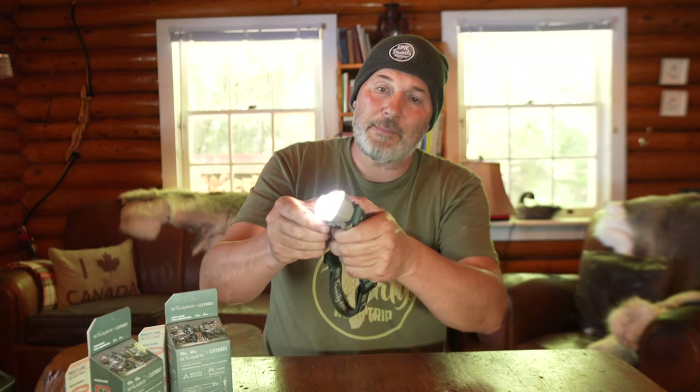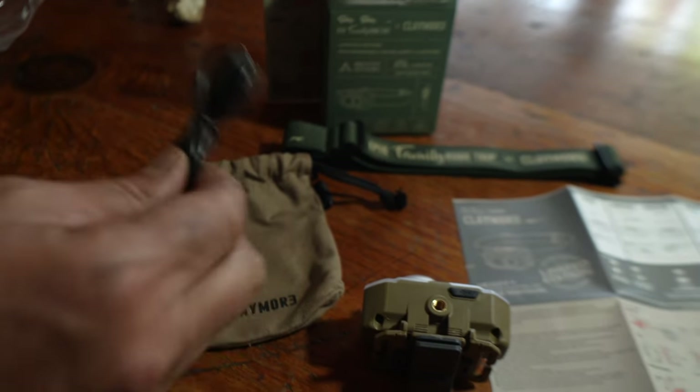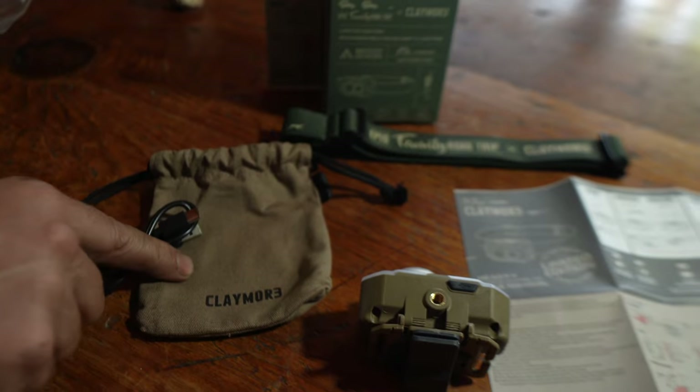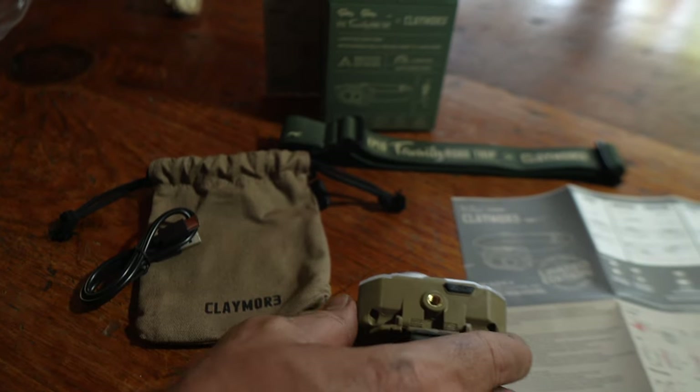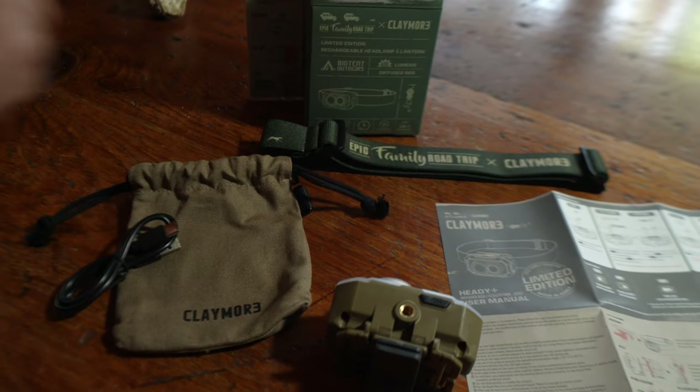You can see a couple of the features. It folds out like this for directional use — so if this is on your head, you can point it down, point it up, or have it straight forward, which is very convenient. When you open your box, you get a USB-C charger, a nice little carry bag for the light, the light itself, and the Epic Family Road Trip custom headband.